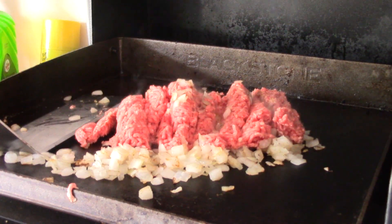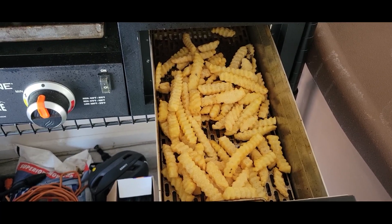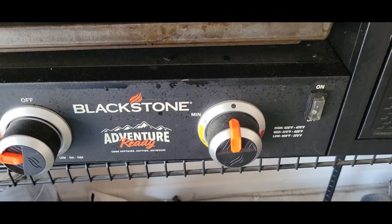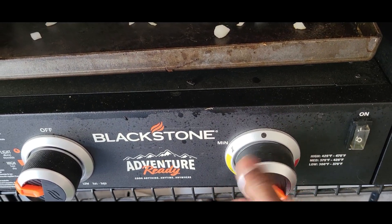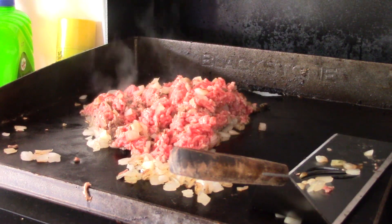I got some crinkle fries about to air fry. To do that, turn on the fan, turn it all the way up. Gonna add some chopped peppers too.